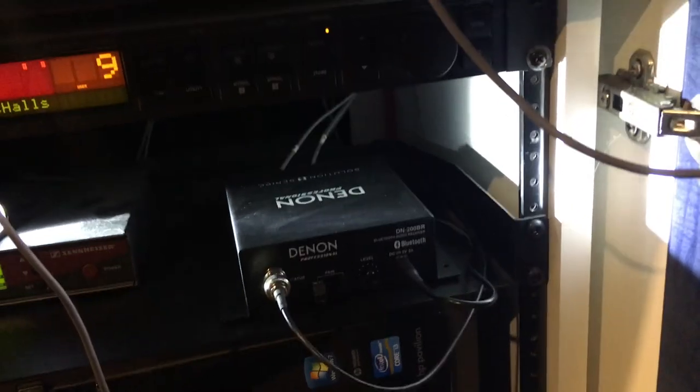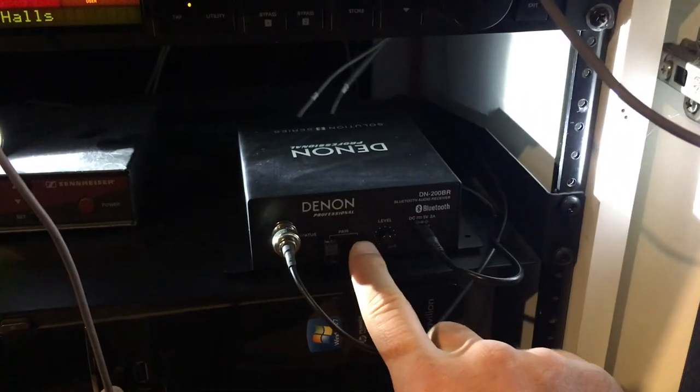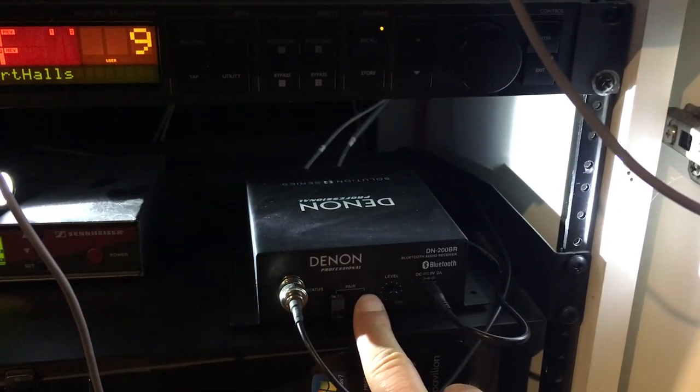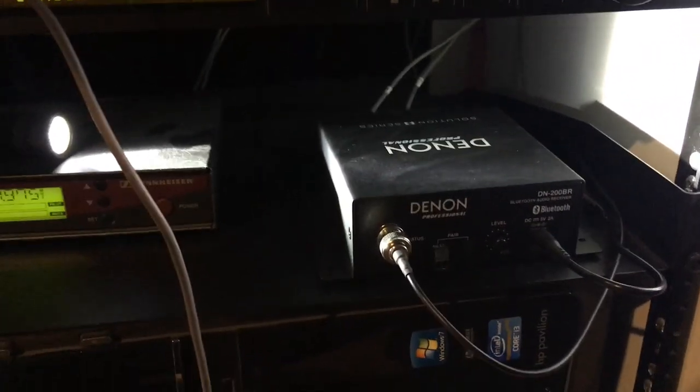The way you can use it — it's actually a bit of a security feature to make sure not just anybody jumps on your sound system — is to hold down this pair button for three seconds. If you do that, you'll see it starts flashing fast. There we go, that means now it's ready to pair, so it'll show up in the device list, and the first person to grab it will get it, and hopefully that's you.